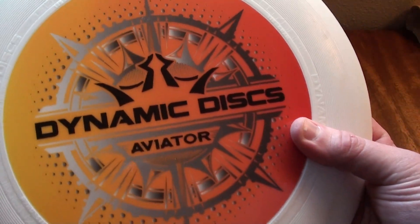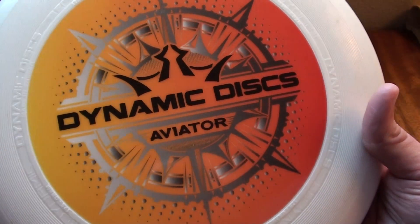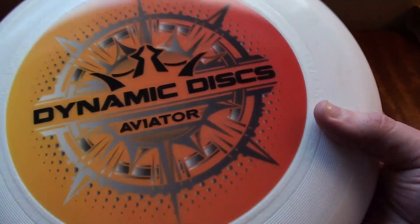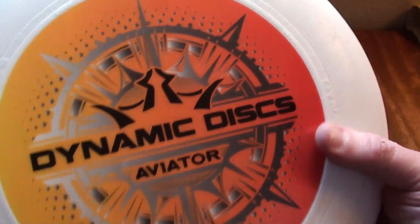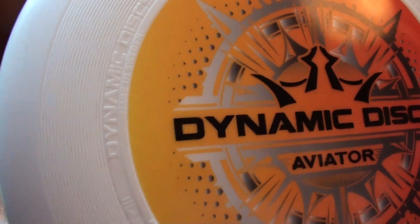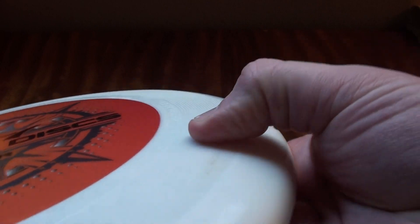Dynamic Discs Aviator — I love the stamp on this thing. It kind of looks like a snowflake, has a wintery feel, but I love the colors with the orange fade with the gray. The whole logo looks great. It says Dynamic Discs embossed and molded right into the disc, which is a nice touch. It's got the traditional grip lines like most Ultimate and catch discs do. Here's a look at the profile — very reminiscent of most other Ultimate discs, nothing too crazy there.